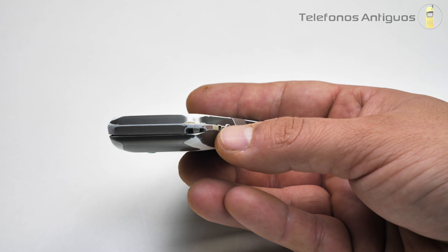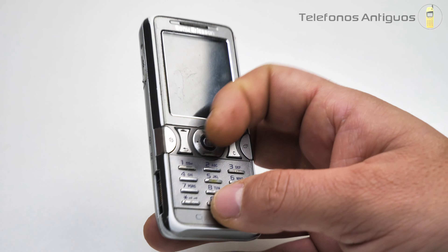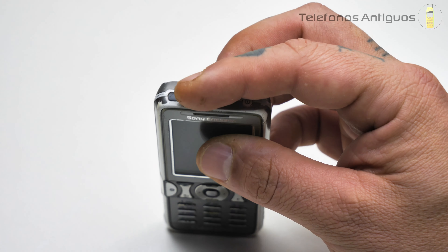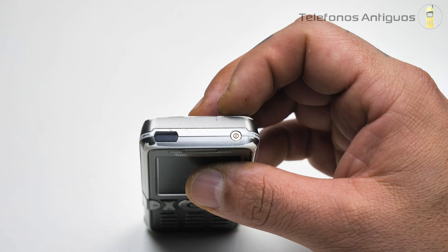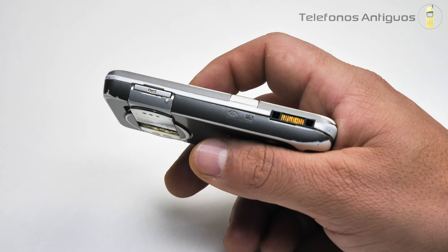Por la parte de abajo simplemente está el enganche para el llavero. Ya está un poquito gastado, esto no era blanco aquí. Por la parte de arriba tenemos el botón de encendido y esto negro que se ve es el infrarrojo. Sí señor, este celular tiene infrarrojo, también tiene Bluetooth, no tiene Wi-Fi.